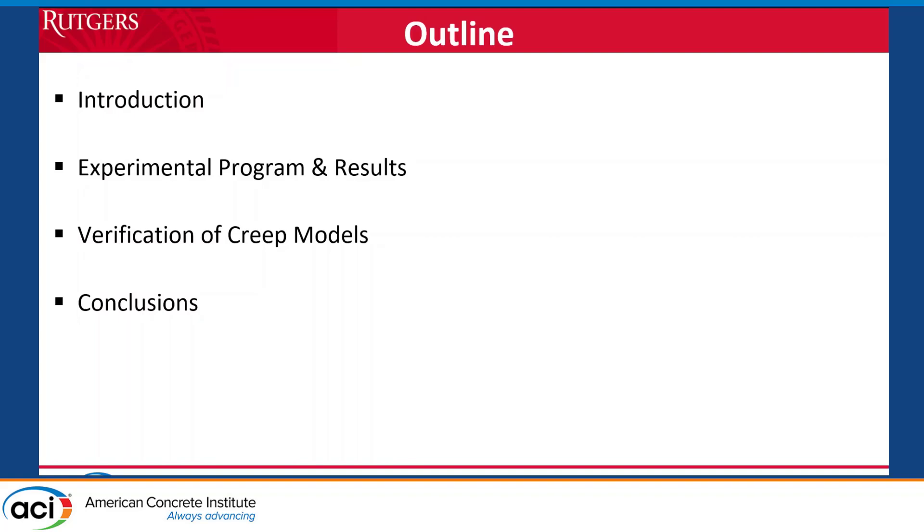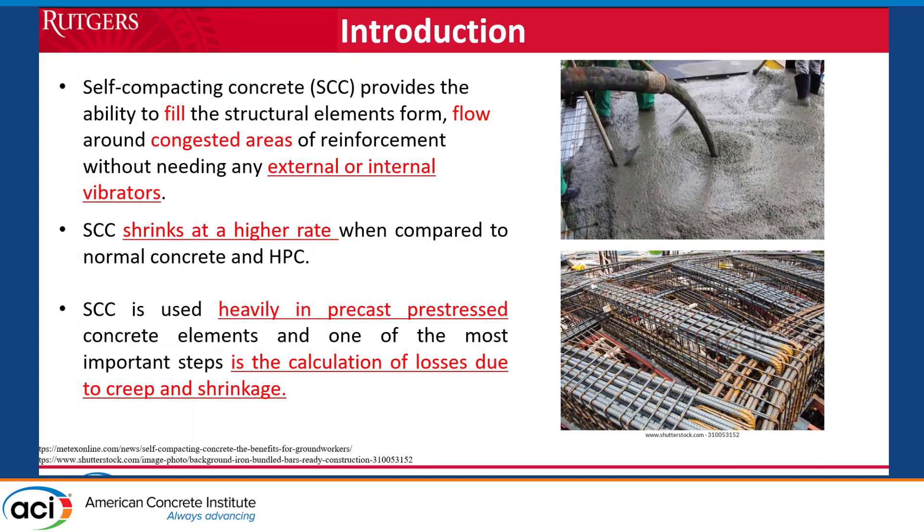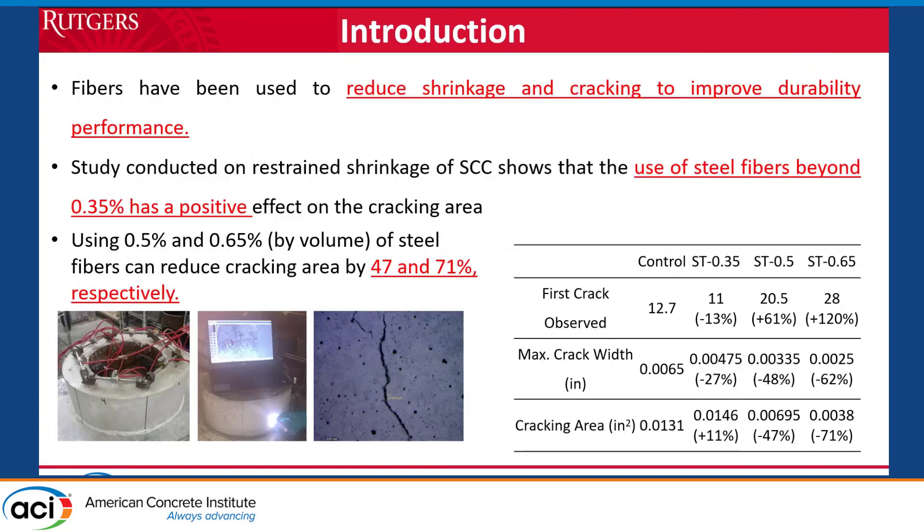We are also looking into these models. One of the reasons we are doing this, as mentioned by the presenters before me, is that SCC has high shrinkage, especially plastic shrinkage. One option to mitigate that is to add fibers, which will help reduce cracking. When we add fibers, especially in hybrid form, some of the DOTs are against one type of fiber. So one question was: what would happen if you add these fibers to the creep performance?